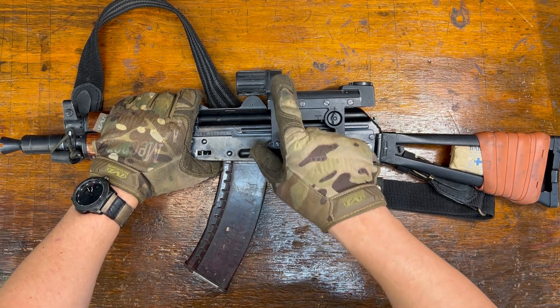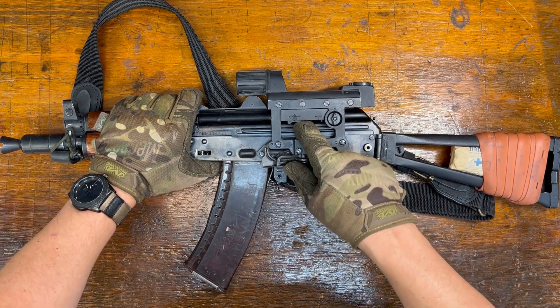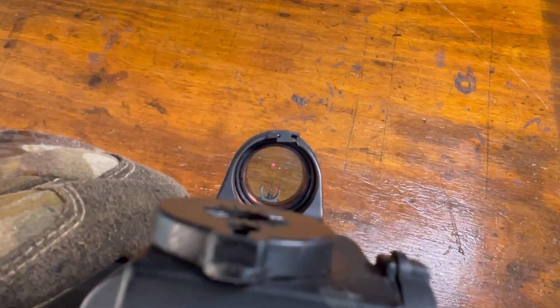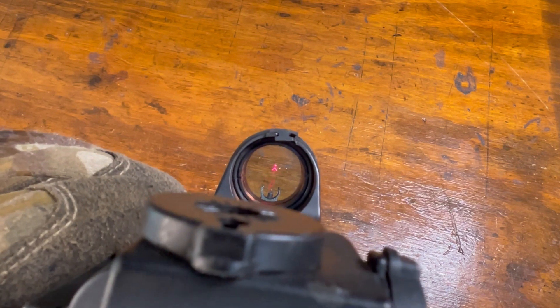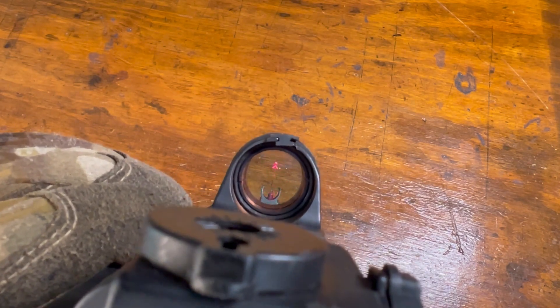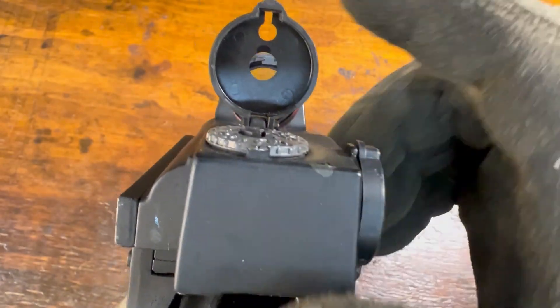If it were sandy or snowy, this dot would be really hard to see — I wish it would go brighter. You can turn it down into night vision mode; it is somewhat night vision compatible. This switch selects between your four reticles: the red dot, a chevron with a dot, chevron, dot. Just put it on dot, leave it on dot — the rest are all various flavors of garbage.